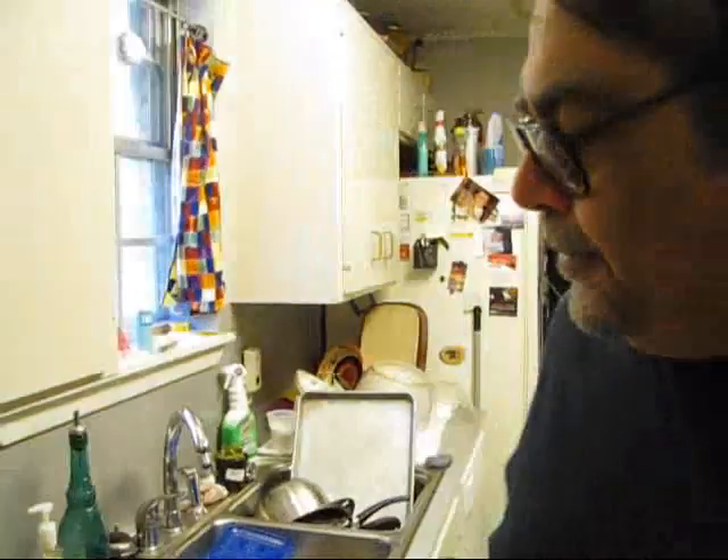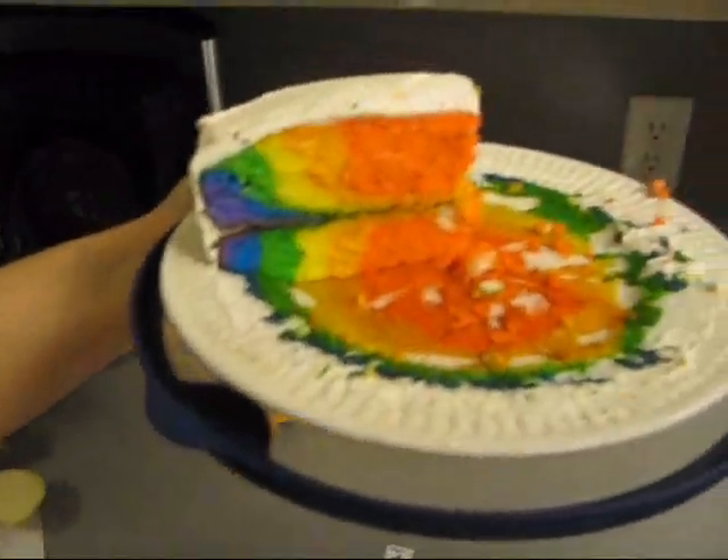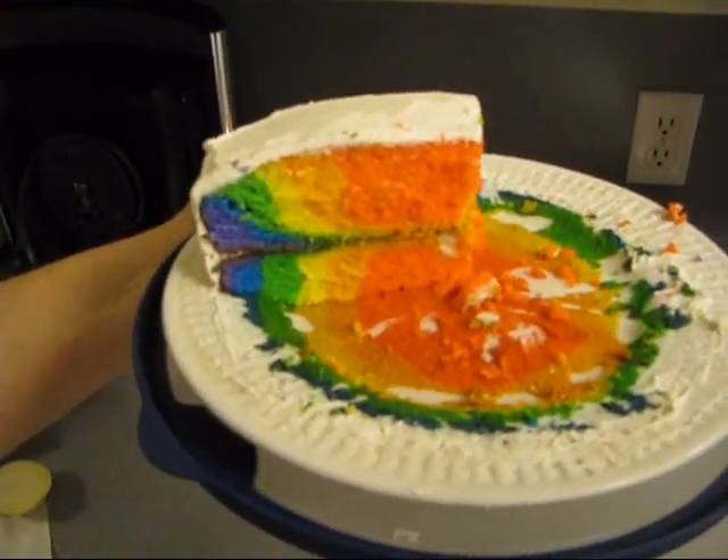So what I did already was cut up an onion and a bell pepper, and I got some ground meat — I think it's ground round because it was on sale, 85/15. Oh, and my daughter made a rainbow cake the other day. We ate that too.